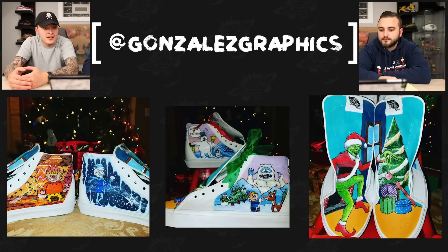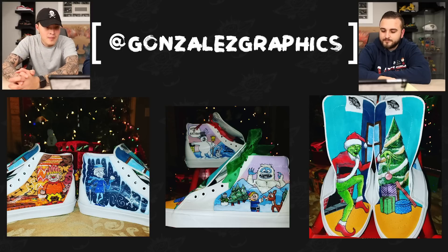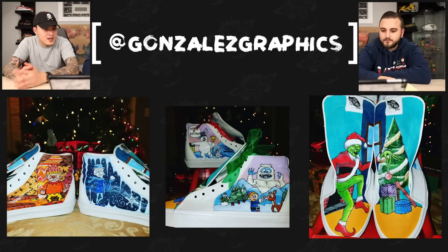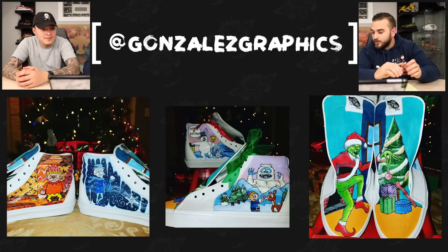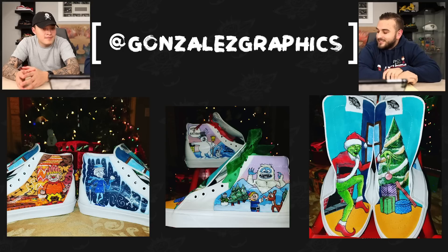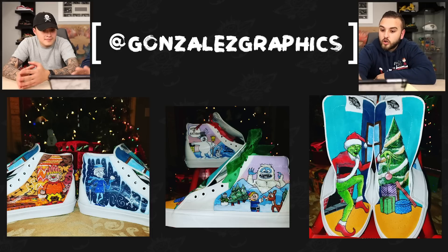Next up we have Gonzalez Graphics with a pair of Christmas themed skate highs. The artwork done on the toe box and the tongue is really clean. One part on the left shoe, one part on the right, and when you put them together it makes one full picture — but it's done really well. The face of the Grinch looks very detailed and realistic. Trying to achieve that continuity of one scene across two different shoes is insane — a tall task before you even get started. The fur of the Grinch and within the Santa suit is just incredible.